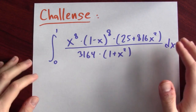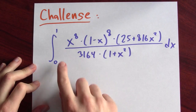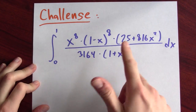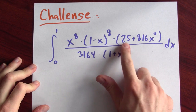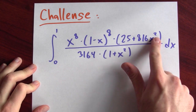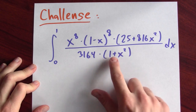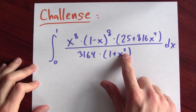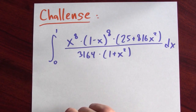If you want an entertaining challenge, here's an even more complicated integral to evaluate: the integral from x = 0 to 1 of x to the 8th times (1 minus x) to the 8th times (25 plus 816x squared), all over 3164 times (1 plus x squared). The answer you get here is pretty entertaining.